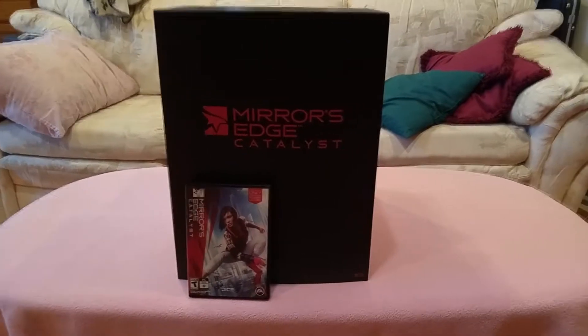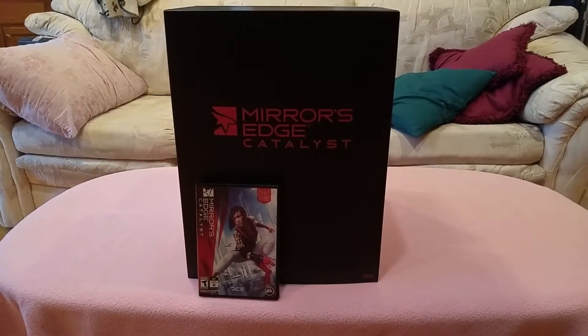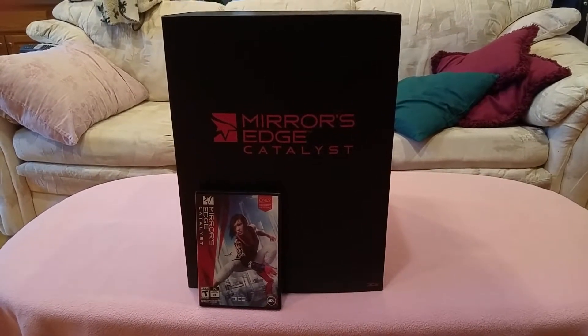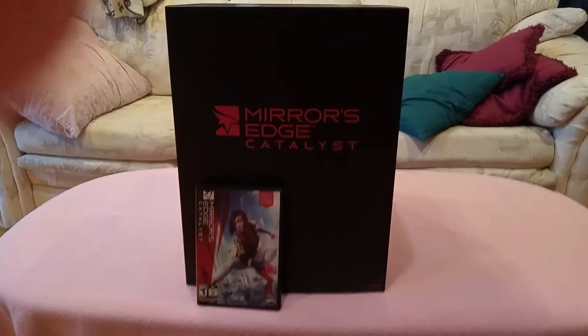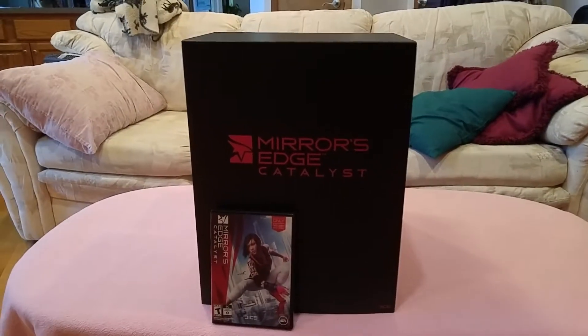Alright, hello. I'm gonna take a look at the Mirror's Edge Catalyst Collector's Edition for PC, because I was dumb and I bought it.